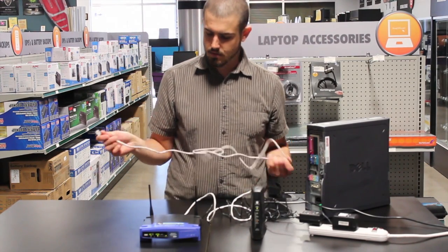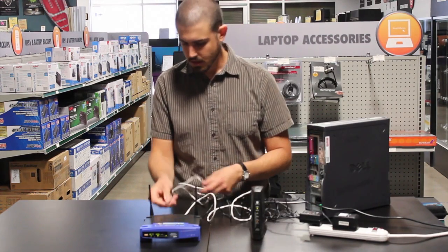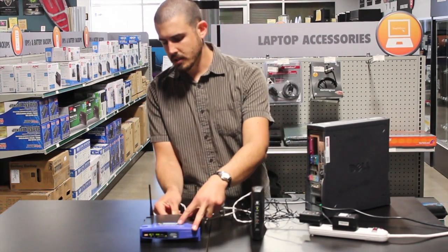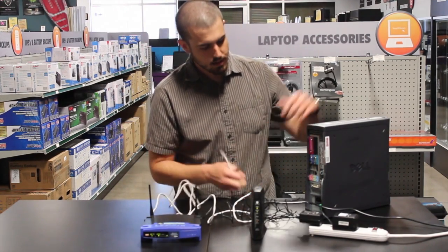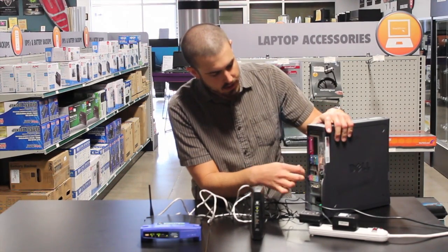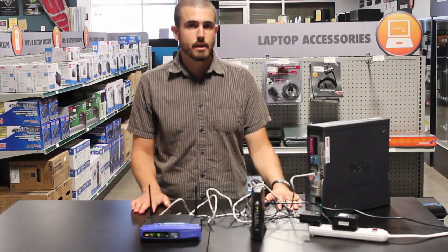Let's take this second ethernet cable — again, cat5 or cat6. Plug it into any of the numbered ports on the back of your wireless router. And then on the back of your computer you'll have an ethernet port — plug in right there. And your physical setup is ready to go.